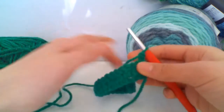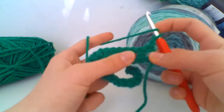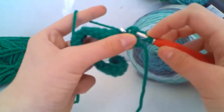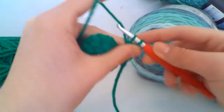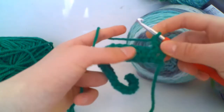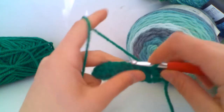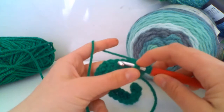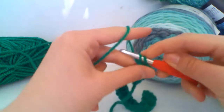For now we're just going to focus on the front post treble. Yarn over just as normal and go into the gap between your first and second treble crochet. Then go behind your treble crochet, yarn over here and pull through behind it. You should have three loops on your hook — yarn over and pull through two, and yarn over and pull through the other two. You can see that the front post has lifted it forward and separated it from the rest of the work. Do three more of these.